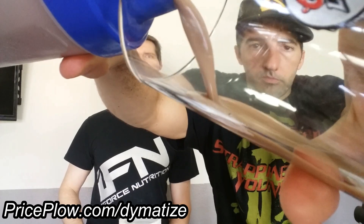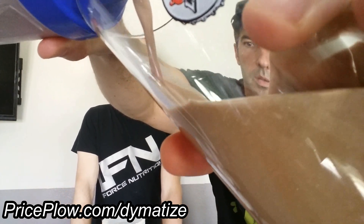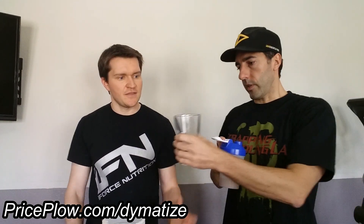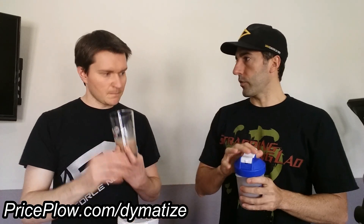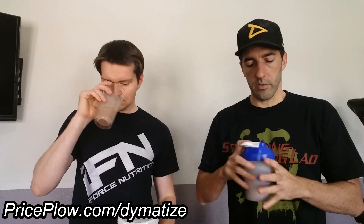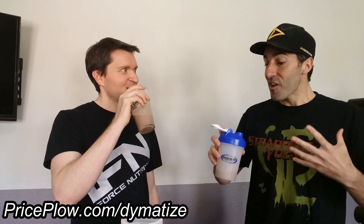Interesting — that actually looks thinner than the ISO 100 when being poured out. The ISO 100 was foaming a whole lot more. There are actually a bunch of gums added as thickeners in here, which is curious. Maybe it's just that we used a couple more ounces of water. Okay, give it a go — it smells good, it smells chocolatey.